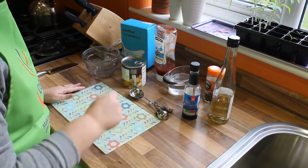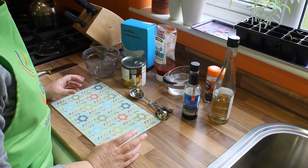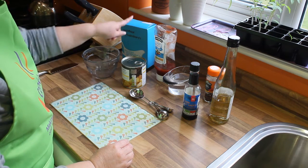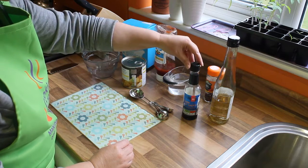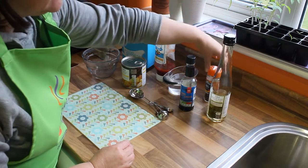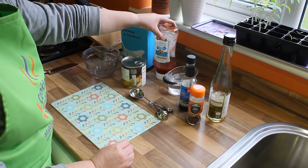So the first thing we're going to do is run through the ingredients. We're going to make the sauce element first. For that we need a tin of pineapple, some corn flour, water, dark soy sauce, some white wine vinegar, some chilli flakes and some tomato ketchup.